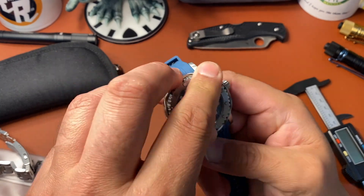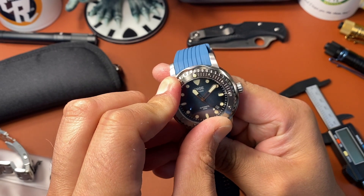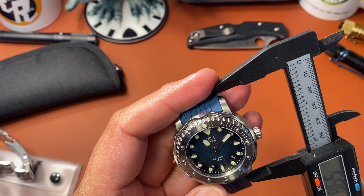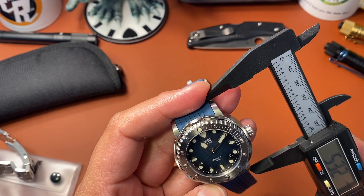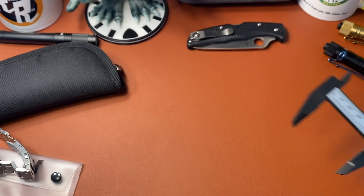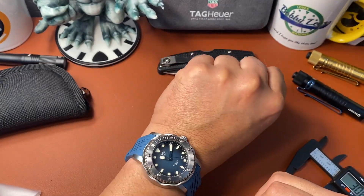It's a really nice looking watch. I really like it. The bezel turns really nice — real nice and clicky. It's not too difficult to turn, which some people say it is but I don't really think so. It's a good looking watch — 44 millimeters, 22 millimeter lug spacing. Let me do a quick lug-to-lug measurement. I'm getting about 50-51 millimeters lug to lug.